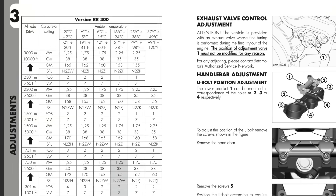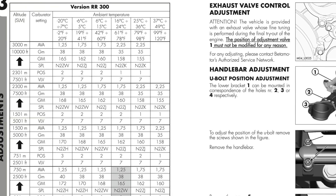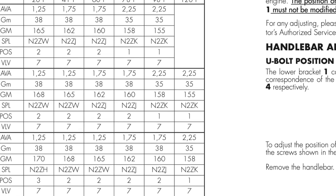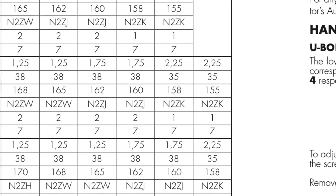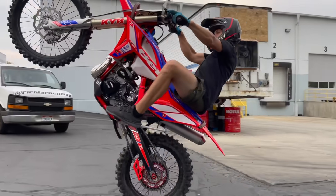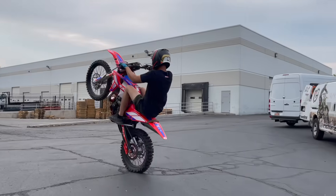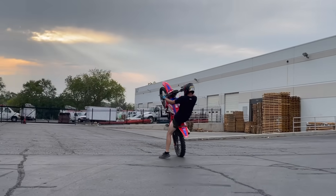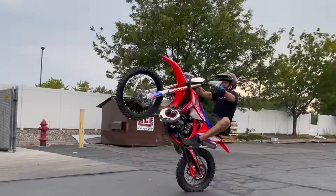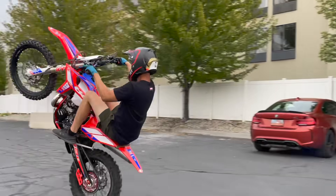Moving on to jetting — making sure that the bike runs crisp and clean. Nowadays I really trust the manuals. For my elevation and temperature, it's the 38 Pilot N2ZJ needle and a 160 main. The manual says second clip, so we'll start there and adjust accordingly. That was the starting point, and just testing it in the parking lot, this thing runs smooth. I don't think there's a better carburetor system than the 36mm Kian Carb. It's tried and true.